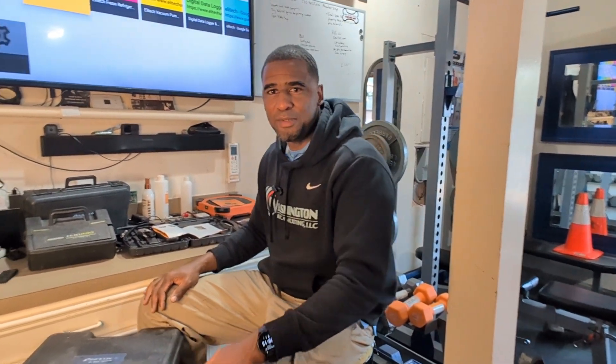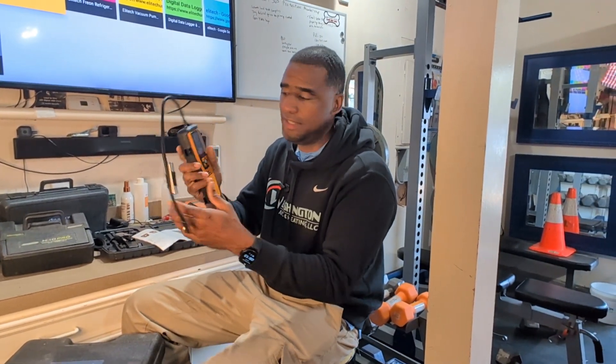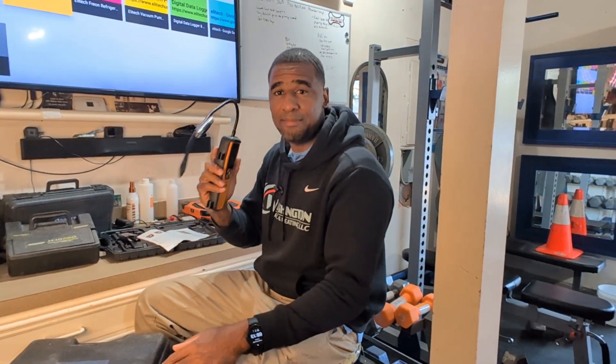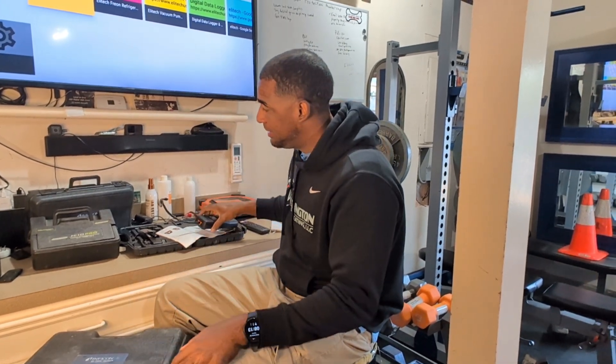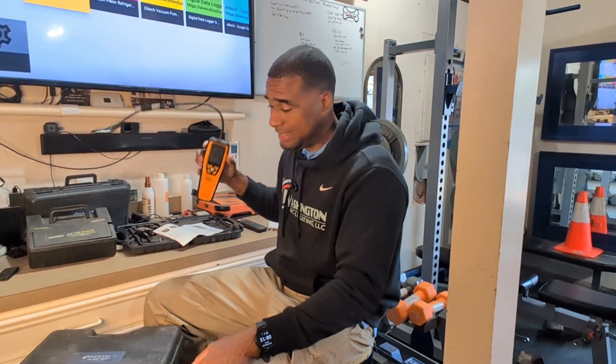All right HVAC people, I want to share with you today a leak detector — it's an infrared leak detector, the ILD300 by Elitech. First of all, it's a great refrigerant leak detector.